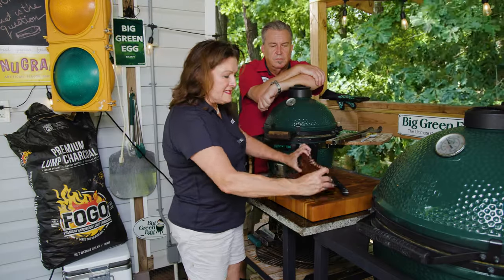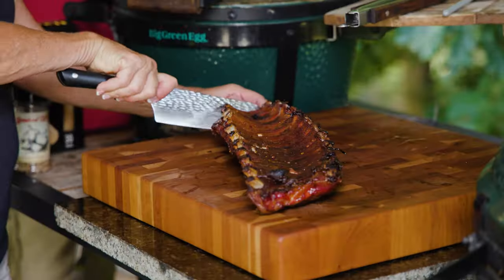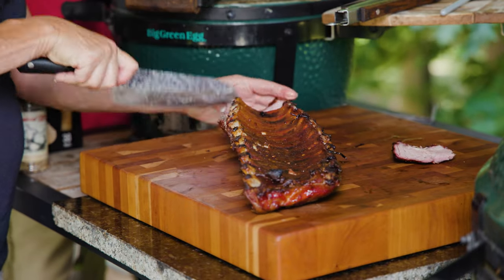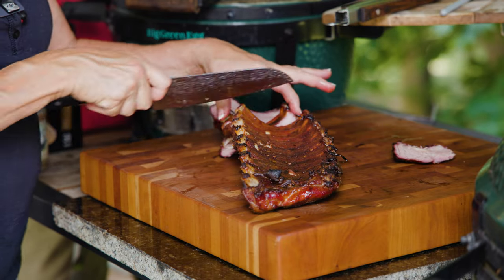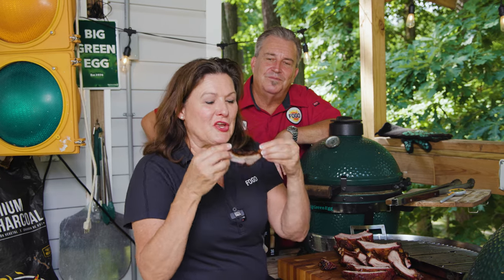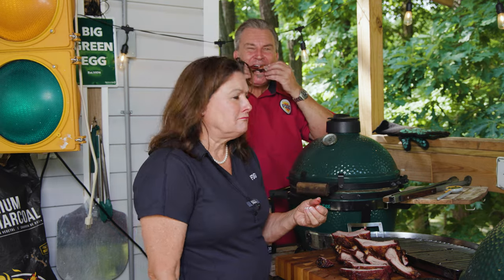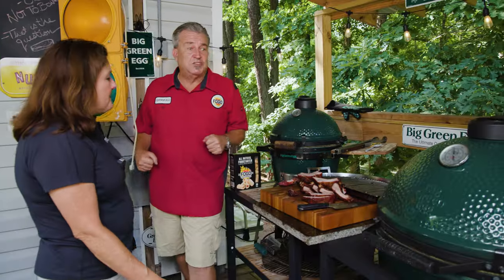I'm going right between each rib, cutting them into single ribs — like party ribs, basically party ribs in the reverse style. They smell so good, and you can see how that knife is going right through — they're really tender. It's time for that quality control bite. I like to take the end one because it's my favorite, just to make sure it's good. Are you sure you want to fry them? Oh man, that's so good. It's time to fry!